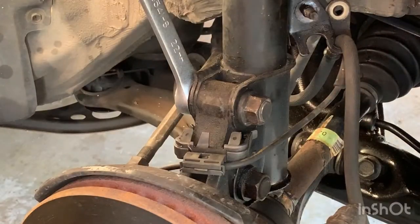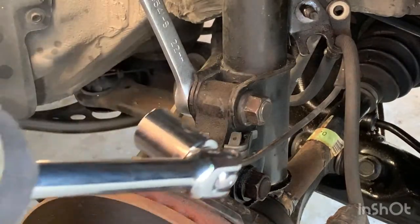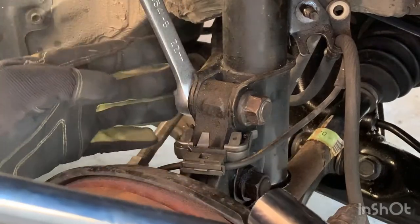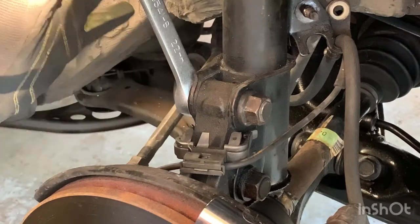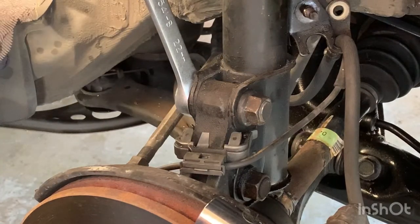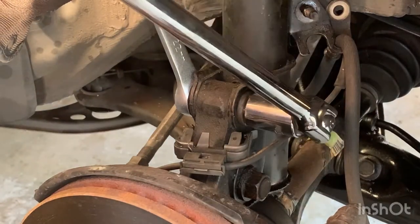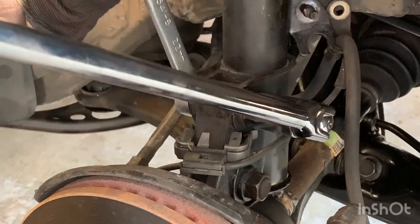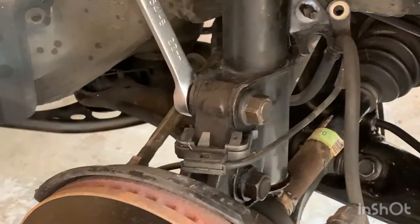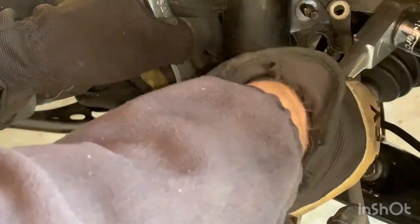The next thing is to loosen these two 22mm nuts over here. You need to keep one end of the bolt stable, so we'll use a wrench up against the strut to hold it in place, and then use a breaker bar to get it loose. Once you've broken it loose, you can just use a ratchet to finish it off.